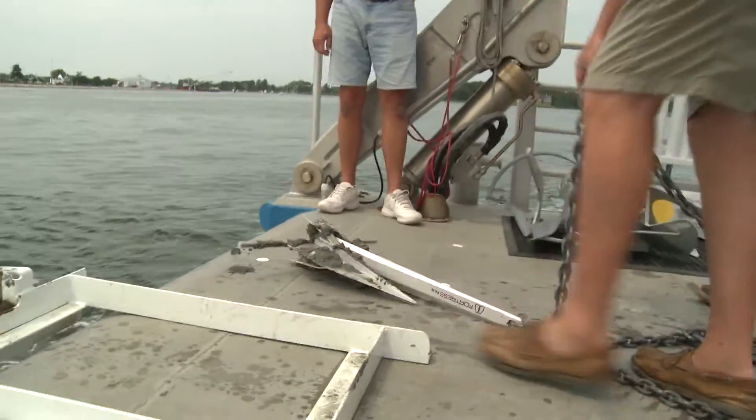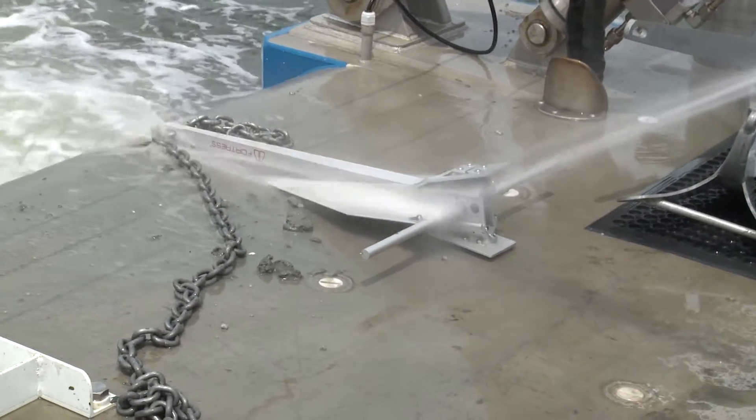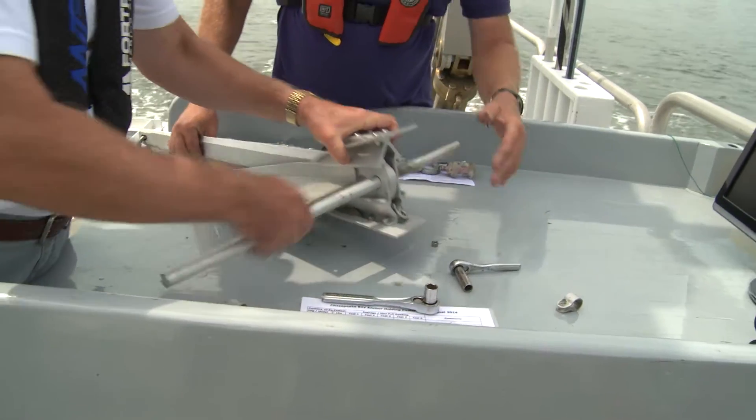It's the design that counts. Made in America from an aluminum alloy that is half the weight of steel, rust-proof with adjustable fluke angles, and it disassembles for easy storage.